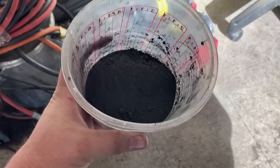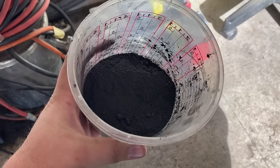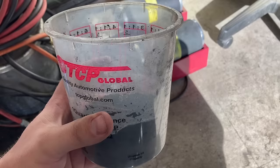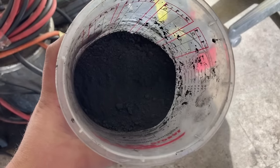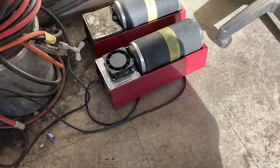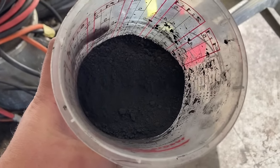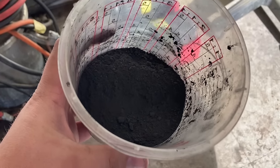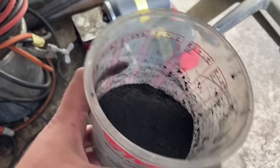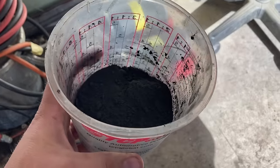I've gotten several requests from people wanting me to do a more in-depth video on how I make corned black powder. So here it is. This stuff here — this is 200 grams and it's been milling for about 10 hours and it's ready to go. This process will start when you are done milling your powder, whether you make it with the CIA method and let it dry, or if you mill it dry like this — this is when this process starts.